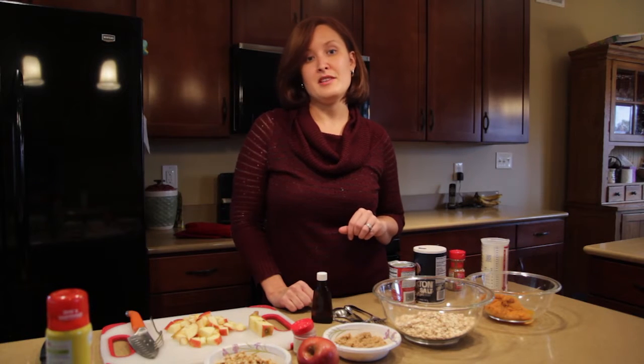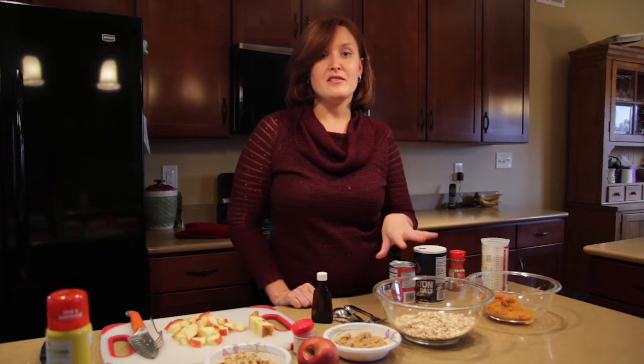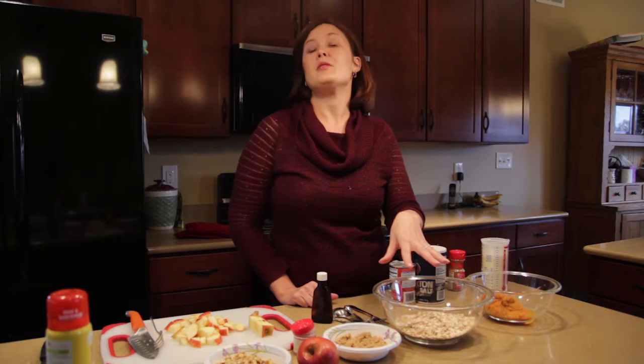This harvest baked oatmeal is super easy. You can put it together in a few minutes, throw it in the oven, and by the time you're done with your shower in the morning, you have a breakfast that not only is healthy but also tastes like the perfect fall dessert. It starts with something really simple — two cups of old fashioned oatmeal, the kind you get in the canister, and you just throw it in the bowl.